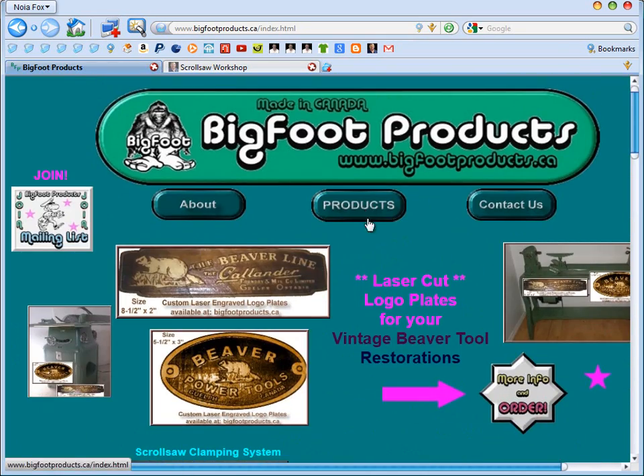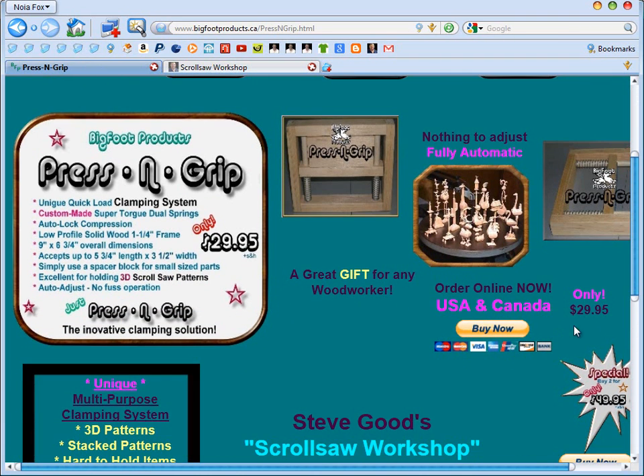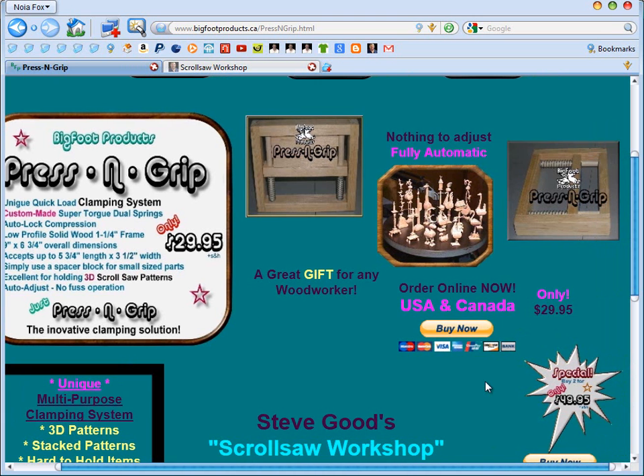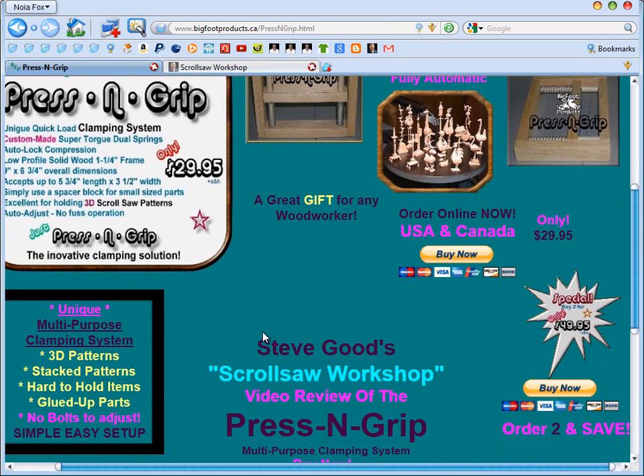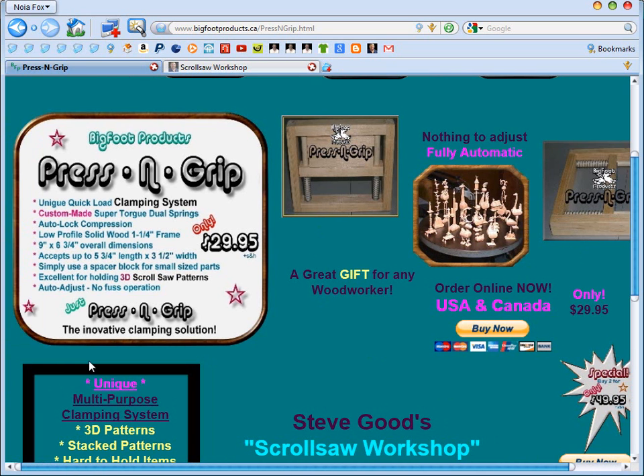The product sells for $29.95. I'll let you go over to his website and check out all the details on it. At $29.95, if you're the type of person not really interested in building your own clamps and tools for cutting compound cut patterns, I would say the Pressing Grip is an excellent buy at a reasonable price. I would go ahead and give it a try and I think you'll like it.